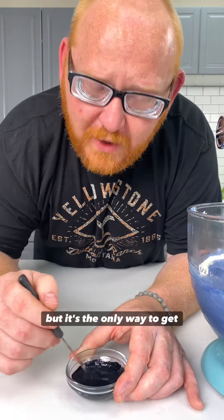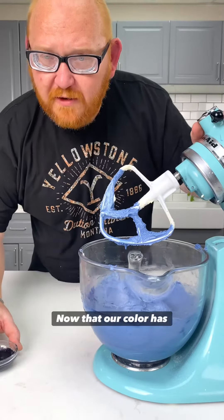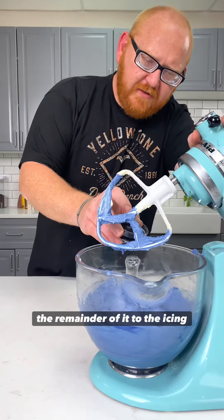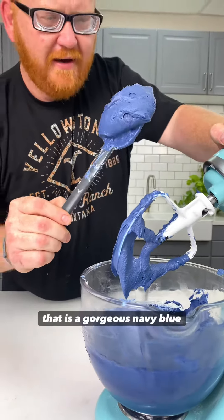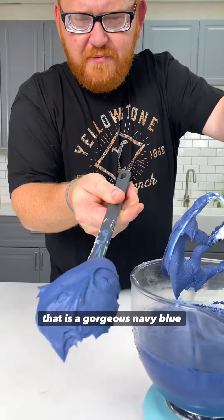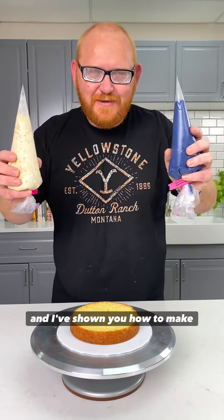But it's the only way to get that true navy color that we all want. Now that our color has completely dissolved, I'm going to go ahead and add the remainder of it. Now that is a gorgeous navy blue icing. I've shown you how to make the mousse, and I've shown you how to make the navy buttercream. Now let's make a cake.